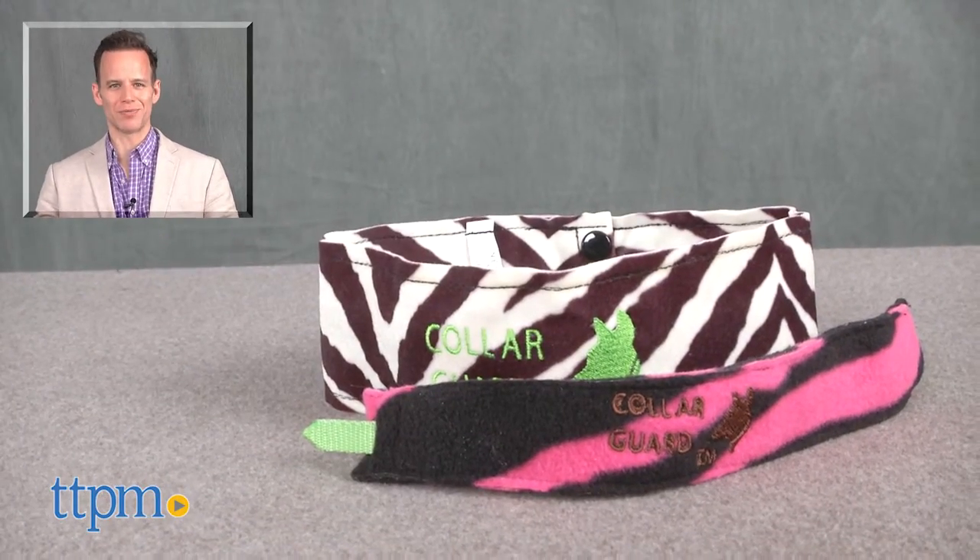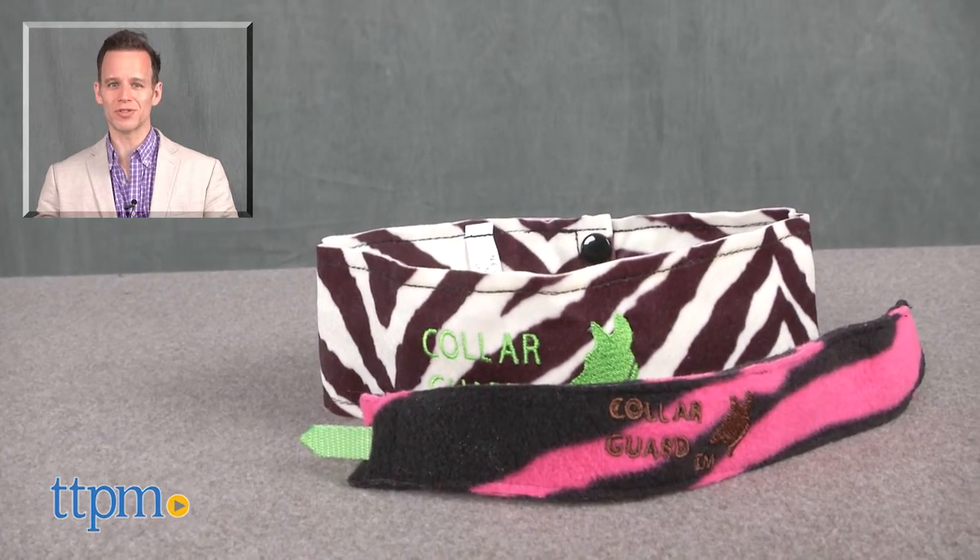For where to buy and current pricing, find us at TTPM.com, or subscribe to our YouTube channels for more great reviews every day.